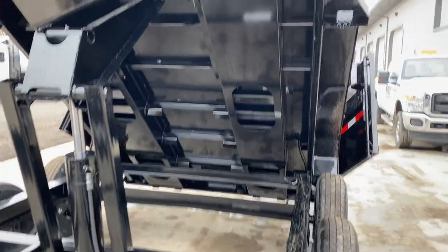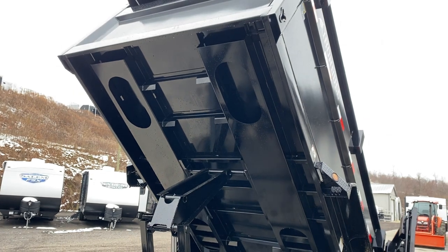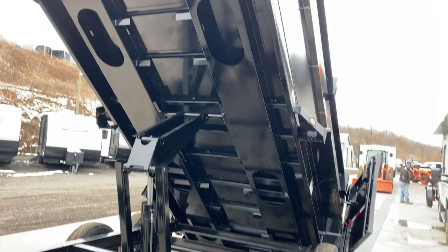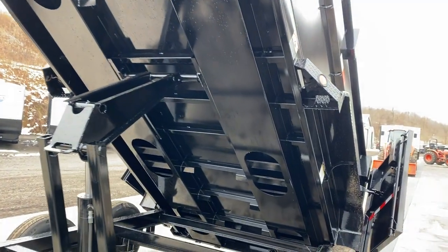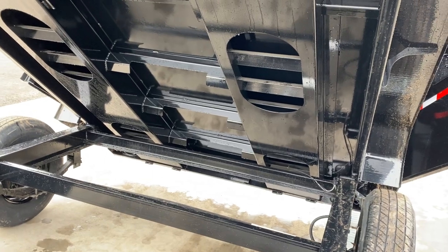One neat feature about Iron Bull that I haven't seen anybody else do — they started this about four or five years ago — is these underbody channels. They're a very smart design: your ramps will actually tuck into those, and they are right where the tracks of a piece of equipment would go. So they give a lot of support right where you need it as you load your piece of equipment.